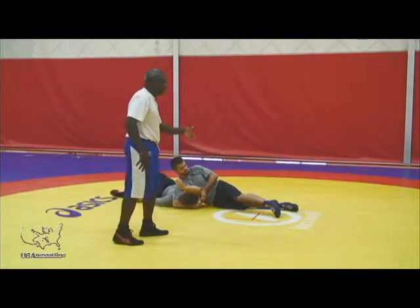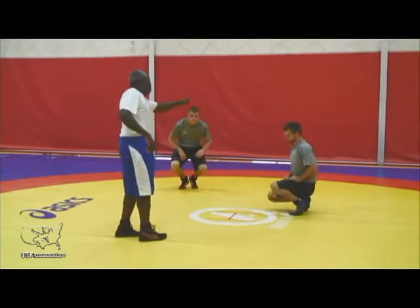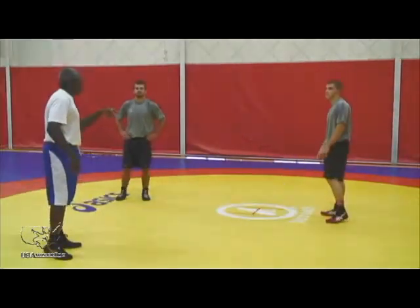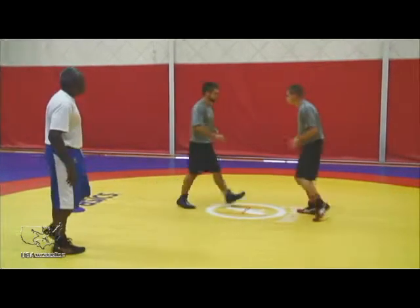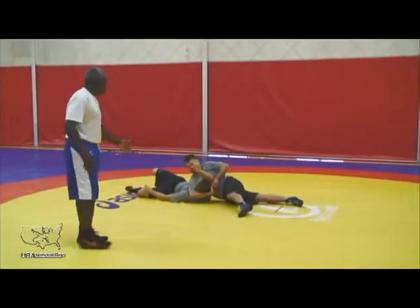Notice that he didn't get his hips in. He just got his hips right next to the guy, and he sags all his weight towards where he's throwing. Here it is in full speed — what it looks like. Very good.